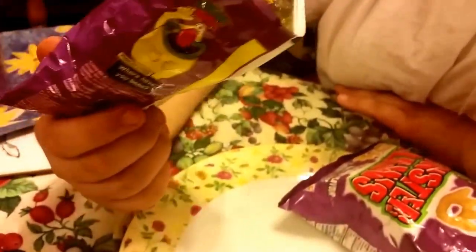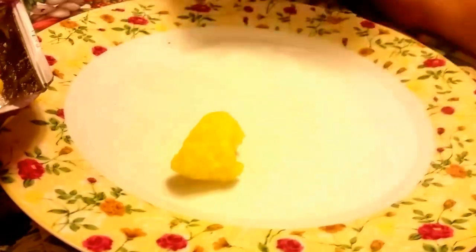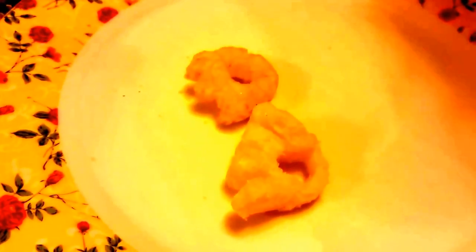They look more golden than the other ones do on camera anyway. Let's just take one of them side by side to see the difference. They look exactly the same - same shape. You never get one the same shape twice, do you?